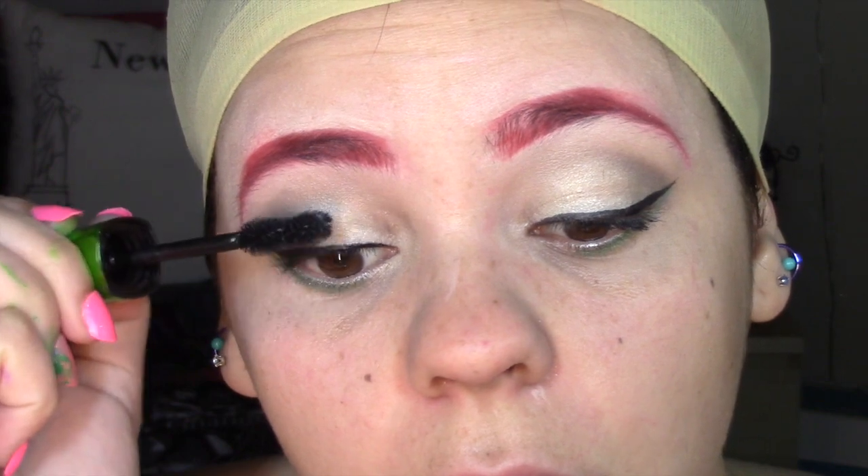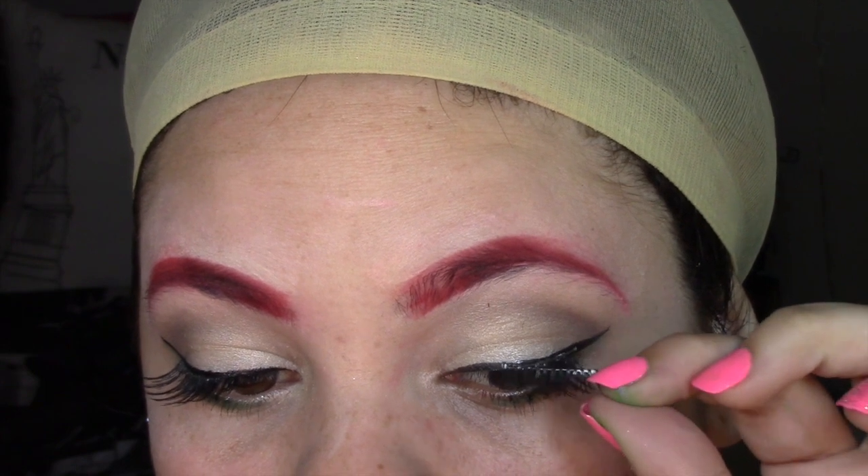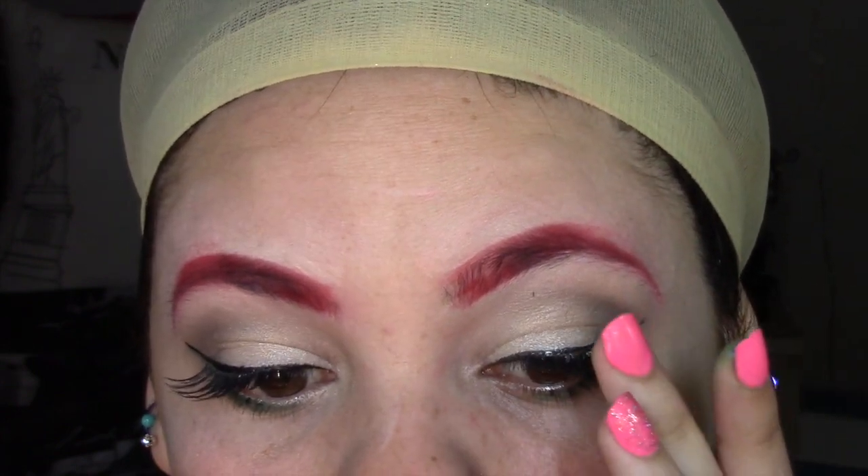Voy a estar aplicando mis pestañas inferiores con un poco de máscara verde para que resalte. Luego estoy colocando dos pestañas postizas, una más larga y otra más tupida, para crear un efecto de pestañas de muñeca o de caricatura.